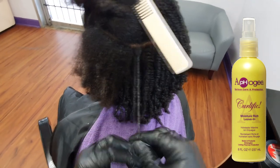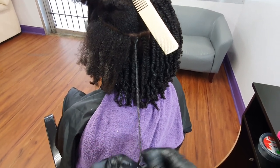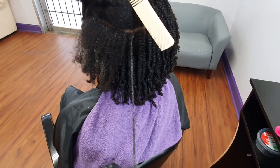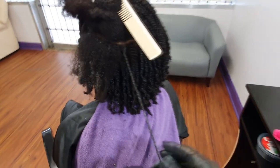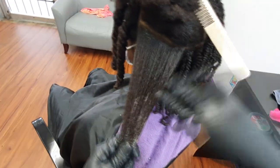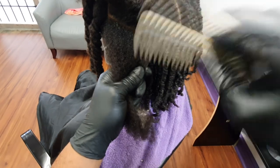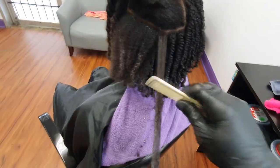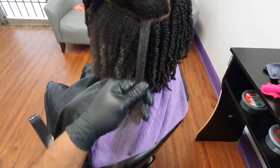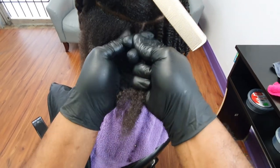I didn't spend too much time recording the mini twist process because it's pretty self-explanatory. This is just my systematic approach — I find that I work faster going in rows, parting along the row. I would imagine it's also easier for you to take down after the fact when you've worn the style for a few weeks. I mean, there's nothing too specific or revolutionary about this method.